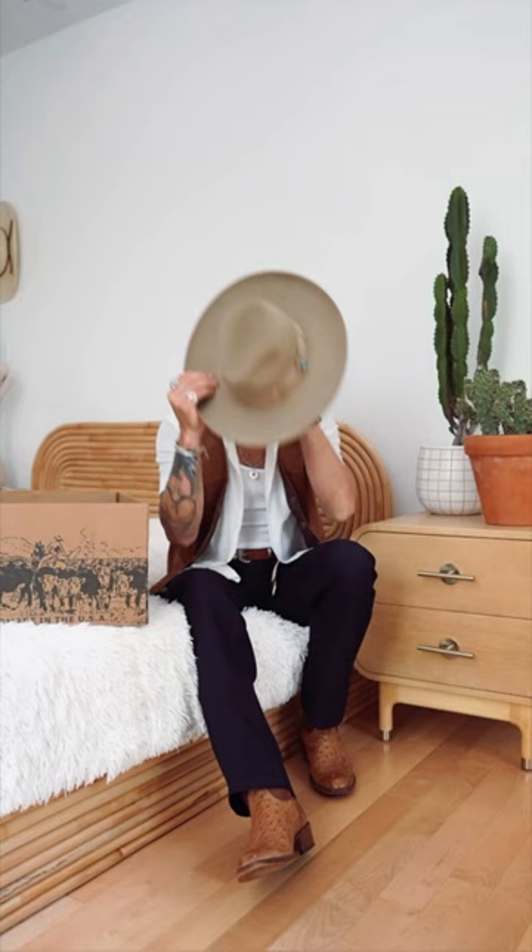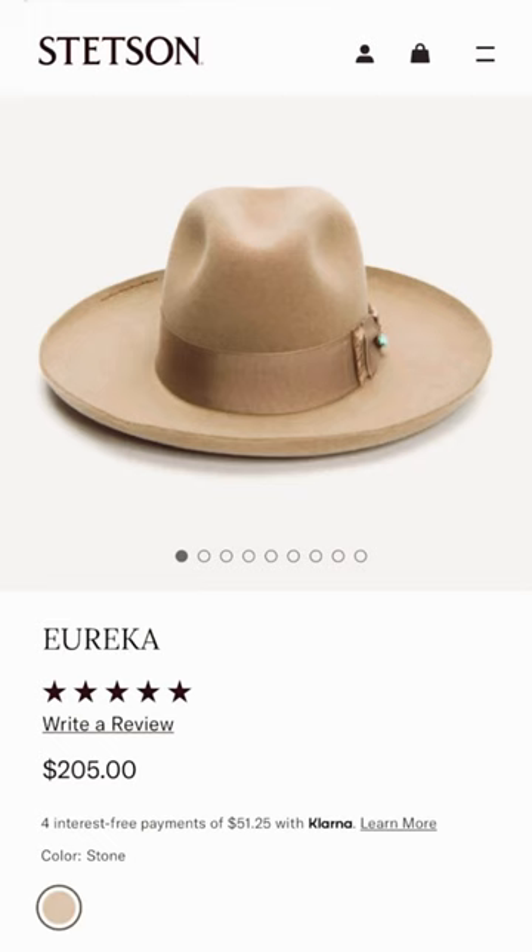I would definitely buy a Stetson hat again. I like the way it fits — I went with a size medium. This is the Eureka hat, it's a wool blend, the color is called '20 Stone,' and the brim is three and three-quarter inches wide. I like a wider brim — I think it looks super cool.